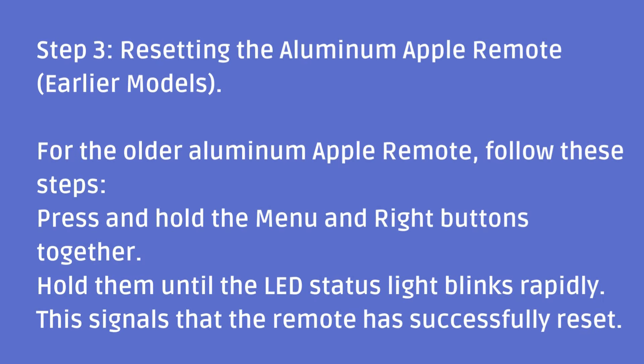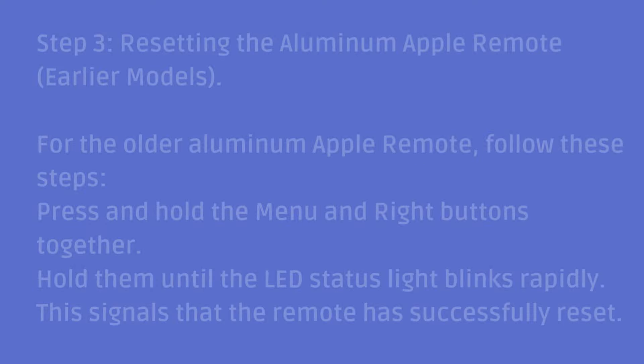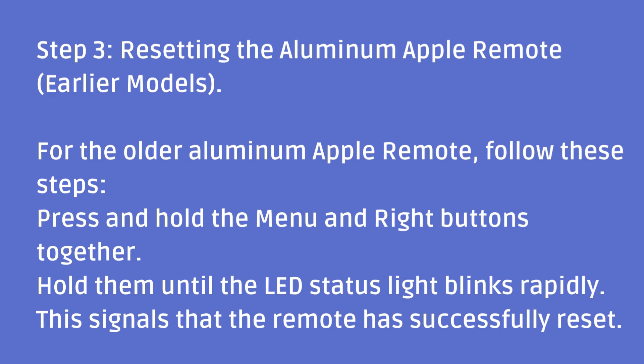Step three: resetting the aluminum Apple remote for earlier models. For the older aluminum Apple remote, follow these steps. Press and hold the menu and right buttons together. Hold them until the LED status light blinks rapidly. This signals that the remote has successfully reset.